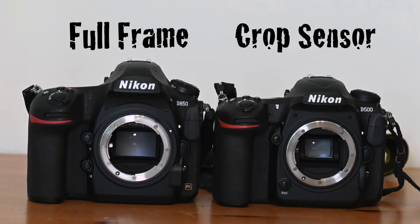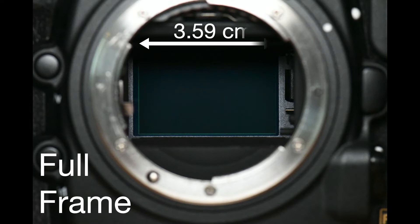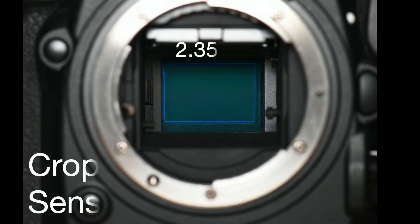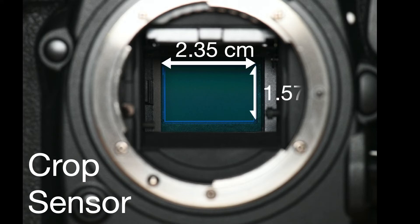But there is more to reproduction ratio or magnification ratio than that. How does a full-frame or a crop sensor camera make a difference to your one-to-one reproduction ratio? A full-frame sensor on a Nikon camera is 3.59cm by 2.39cm, and a crop sensor on a Nikon is 2.35cm by 1.57cm.